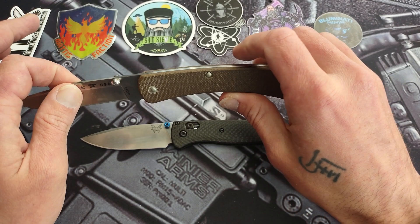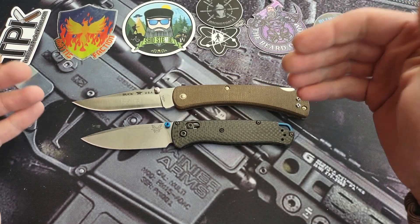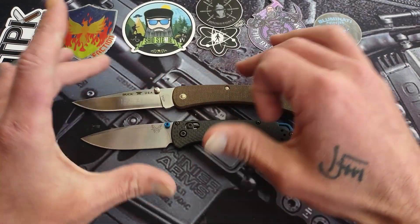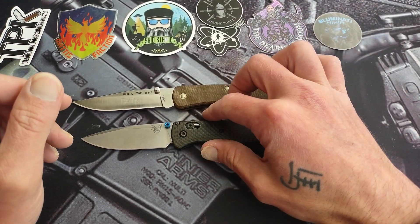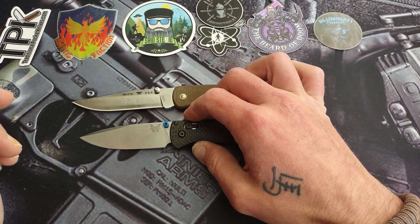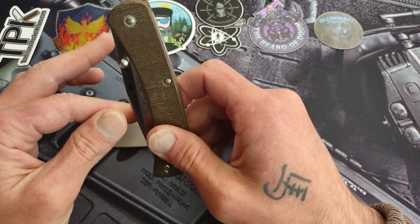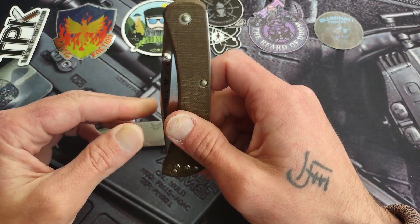The Bug Out and the Buck 110 could be two knives that would last you forever — you'd never need another one. I could have stayed with these two knives and never bought another and I'd be fine. But that's not how it happened, and it's definitely not realistic now. I figured it'd be cool to do a little story about how and why I got into the knife community.